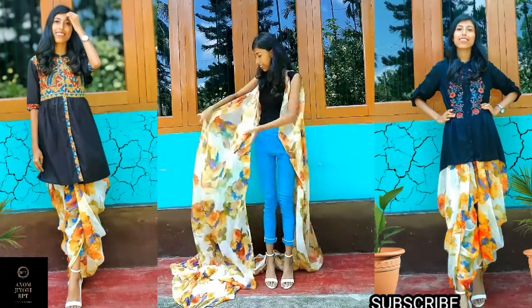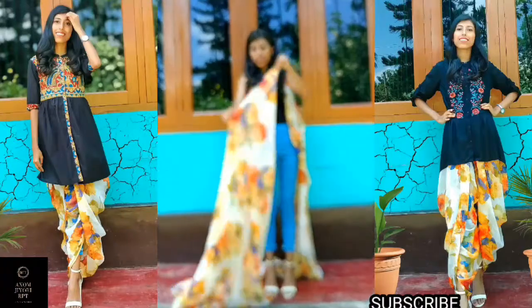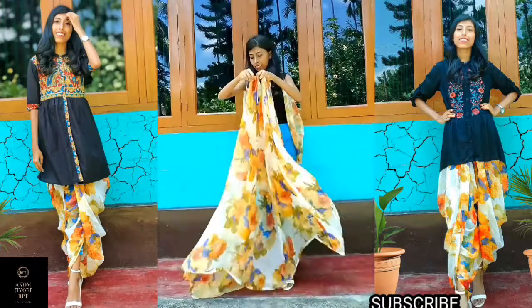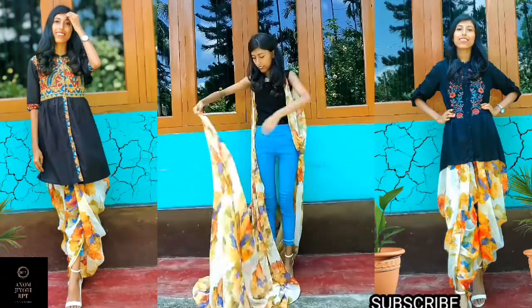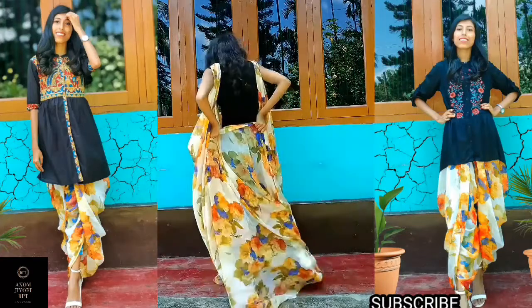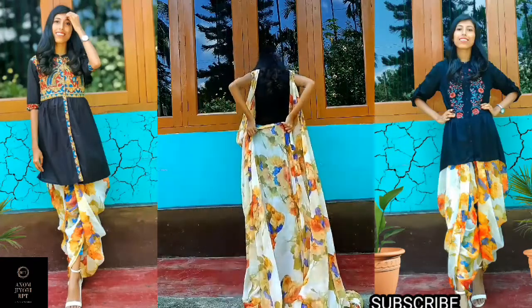उसके बाद जो भी लेफ्ट ओवर सारी है, उसमें से सारी का जो मीडल है उसको पीछे से इस तरह से टाक कर लेना है। मैंने यहाँ पर पहले ही मीडल पार्ट को एक सेफ्टी पिन से मार्क कर लिया था — आप भी कुछ इस तरह से कर सकते हैं।